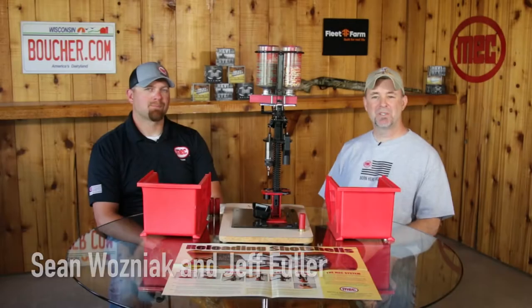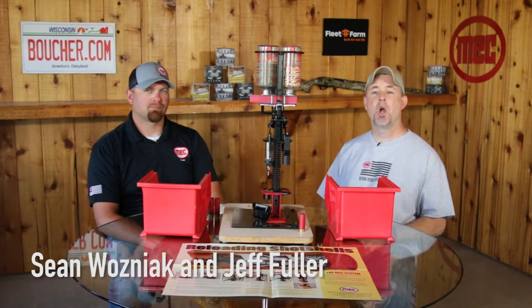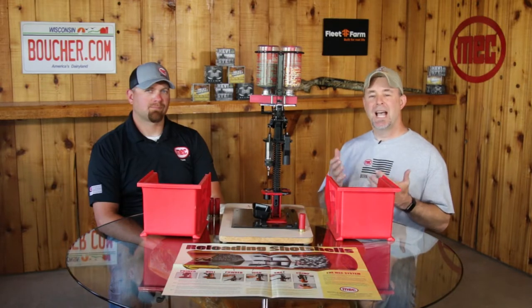Hey, welcome to Sporting Dog Adventures, presented by Kansas Department of Wildlife, Parks and Tourism. We're going to give you a training tip today on getting your dog involved in following a gun, or marking off a gun barrel.